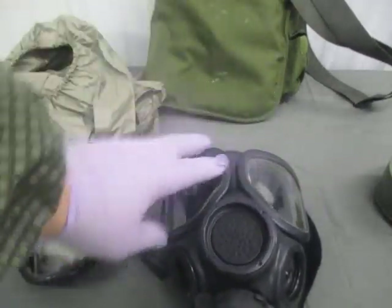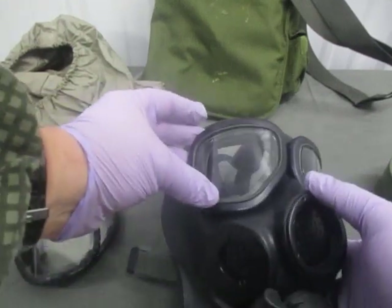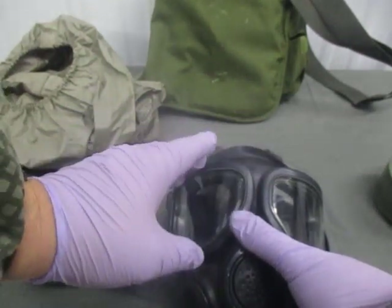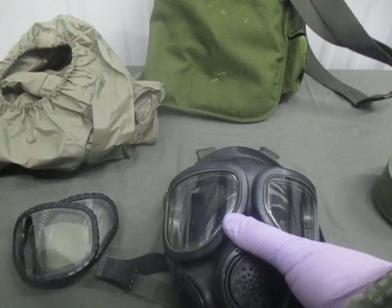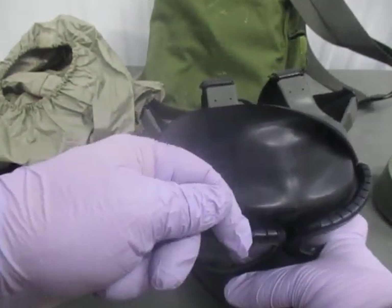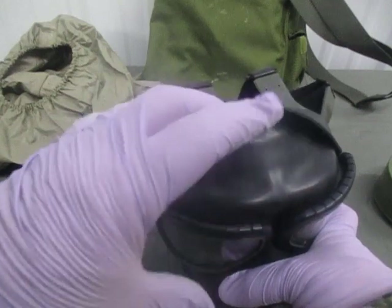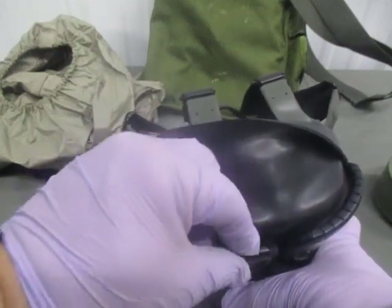Check the eye lenses on the mask for cracks, major distortion, discoloration, and scratches. A few scratches are okay as long as they don't affect your vision. Check the eye rings around the outside for corrosion and bending, and also check the little hooks that hold it on to the face piece. If one hook is bent out you can bend it back — just don't go beyond the factory crimp. Multiple adjacent bent hooks could break the seal, but a single one can be corrected.